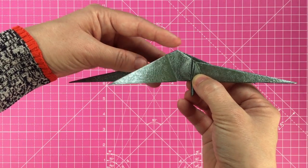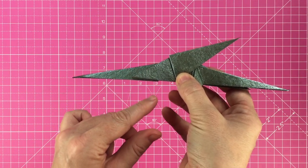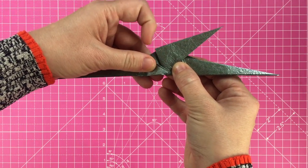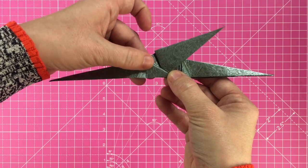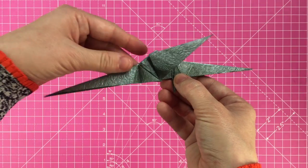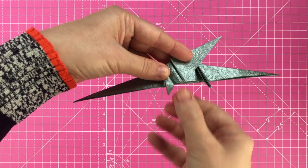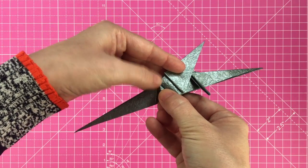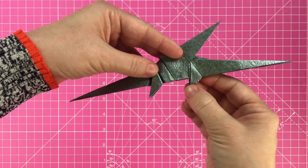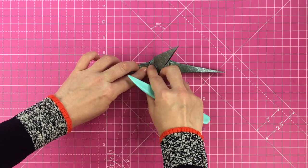Fold the wing back up to reveal the triangle that will become the front leg. The front leg is slightly different than the back leg: first fold it backwards, lining it up with the base of the model. Then, matching the angle of the back leg, bring the front leg down and flatten the crease. Flatten all the creases using a paper creaser to ensure a neat finish.